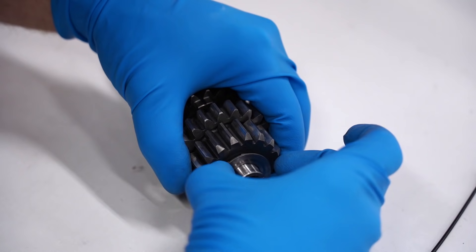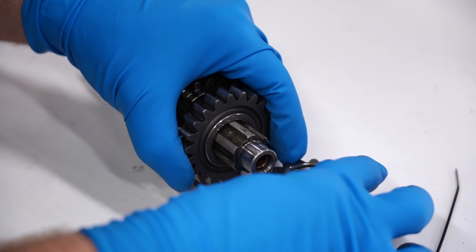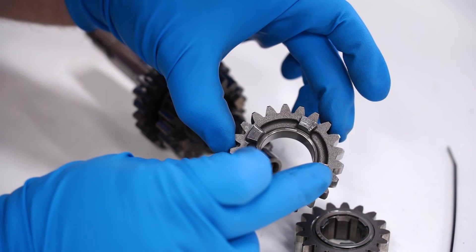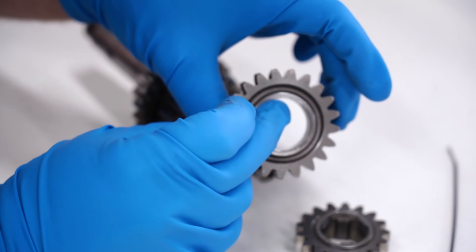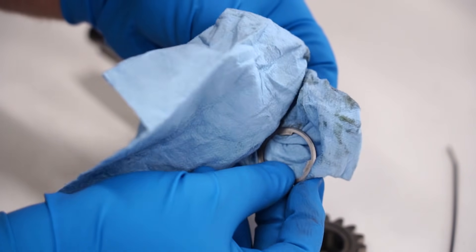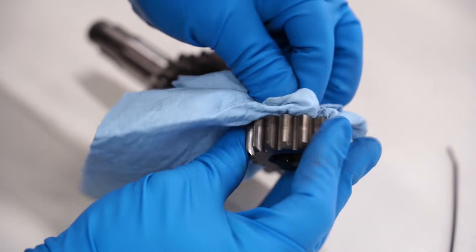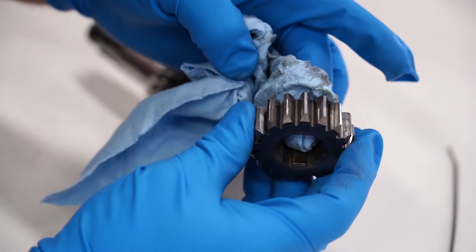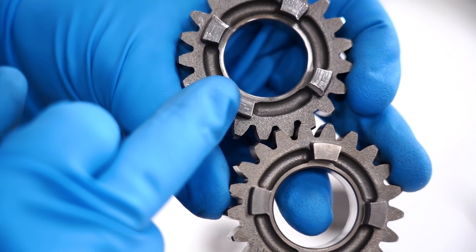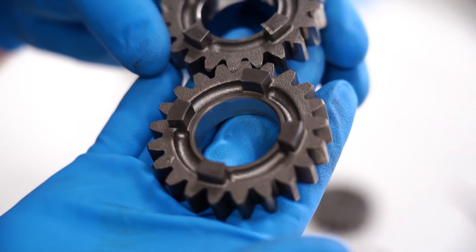It should only be a matter of pulling off this last gear, maybe a washer and clip or two, and slipping the new gear on. Looks like we've got a washer on the end, a gear, and this should be the culprit gear that's damaged — yeah, those edges are rounded off pretty good. Glad we're replacing that one. I'm going to pull things apart a little further, wipe it down. This is the difference between a new gear and a used gear — you can see how rounded off those edges are versus nice and square. That should make a huge difference in the shifting.